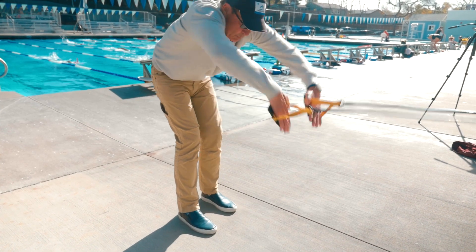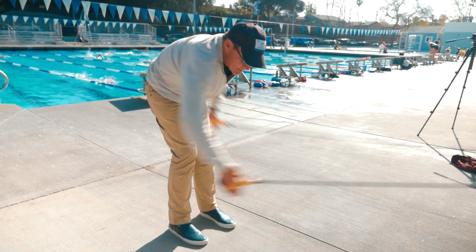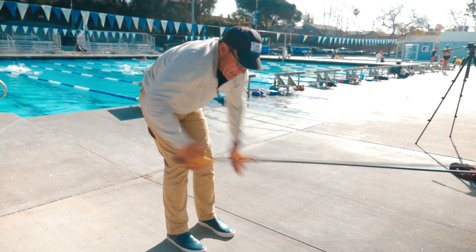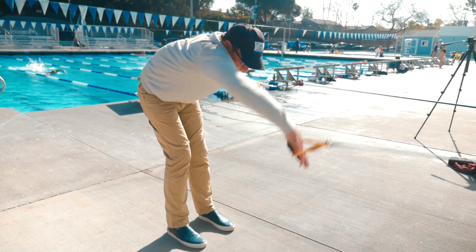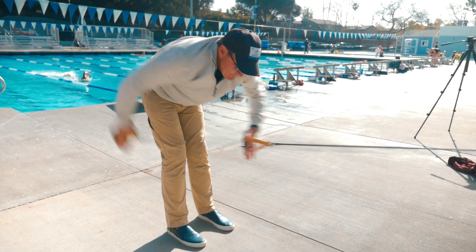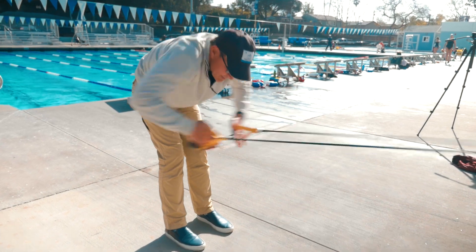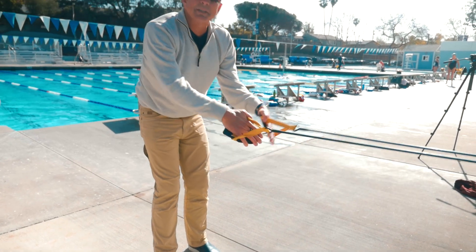Double arm — and we can even do singles. Fingertips always pointed down, elbows bent, up and out. We like to do lots of doubles. That's how we do it.